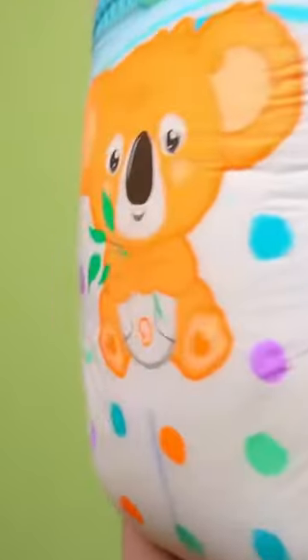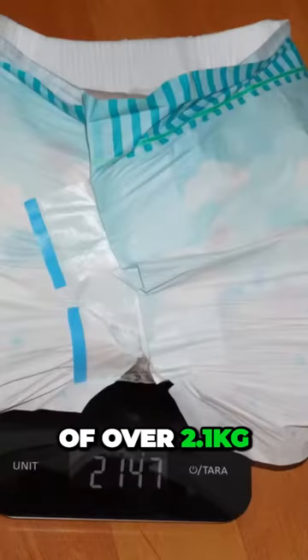And it didn't even leak much, just a few drops, even though it was bulging. The best result was therefore a total weight of over 2.1 kilograms.